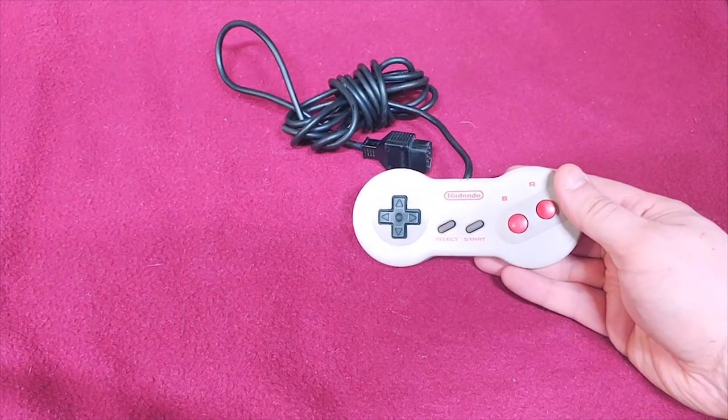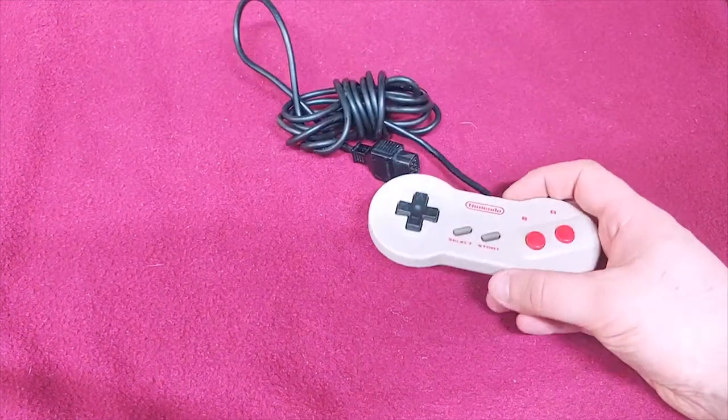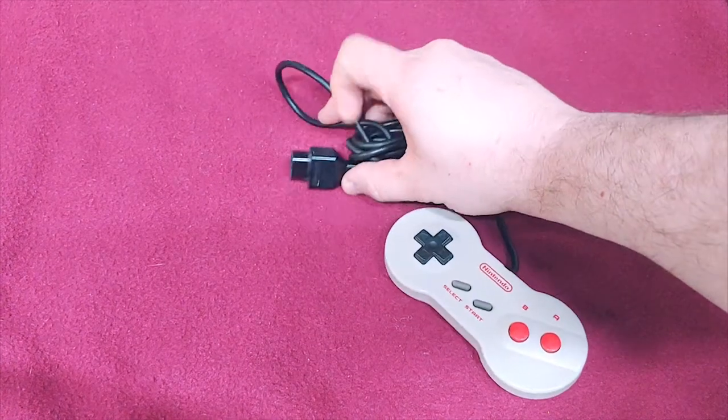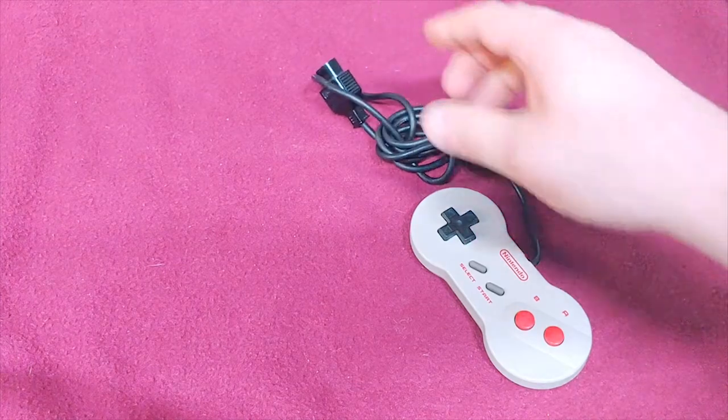We're going to start this off with a good old classic again — the NES Dogbone. I have two of these, and these originally only came with the NES top loader, or at least that's how they were introduced. I believe they were sold separately later.